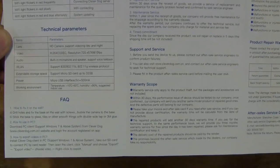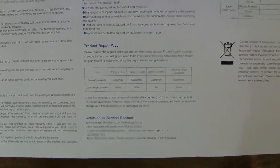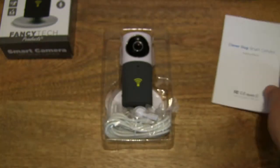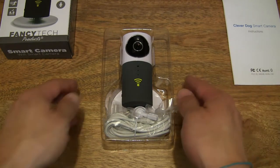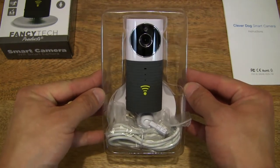Giving you some close-up looks for your reference or informational purposes. That's the instruction manual covered. Let's put that to the side and then move on to the HD monitoring camera itself.